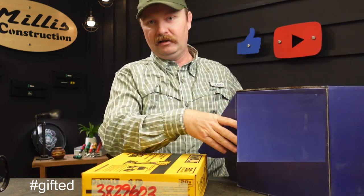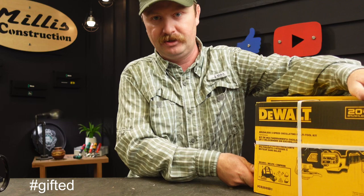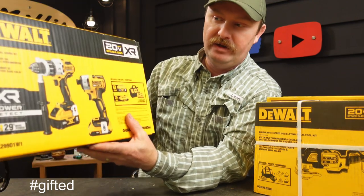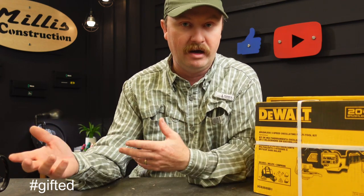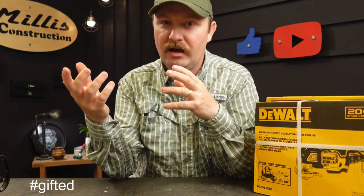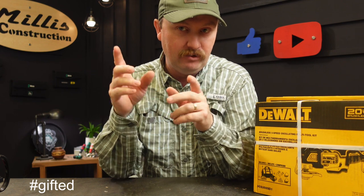I was actually at Lowe's several times this month, because when they start running these sales this time of year, I grab the big deals. One of the big ones I grabbed was this set here — just the box, I've already got the tools on the truck. This came with an eight amp hour, a two amp hour, the nicer Power Detect drill, and the three-speed impact. If you're into DeWalt, you know Power Detect is pretty well their top end on that line. They have a deal right now where you can get two five amp hour batteries for $199 and then add a free tool — whether it's a grinder, a circular saw, all that kind of stuff.